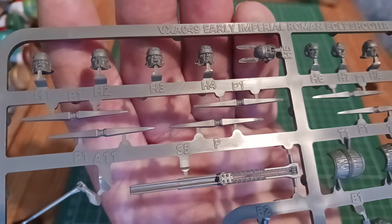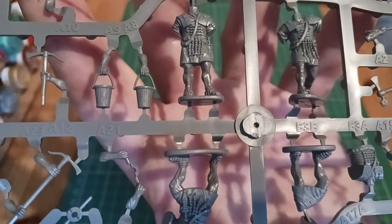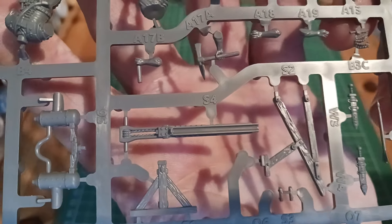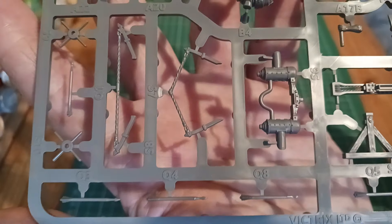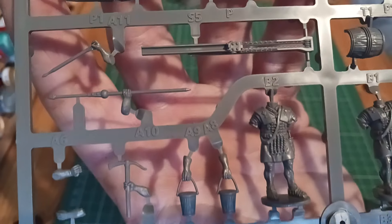I'm afraid this is the only Roman set I've got, so I won't be able to do a conversion at the moment. I might go ahead and do a video on putting this together and see how that goes. I just thought I'd do this quick video to show what the set contains. All in all, it's what you'd expect from Victrix now — really nice detail, and there are a lot of parts to it.